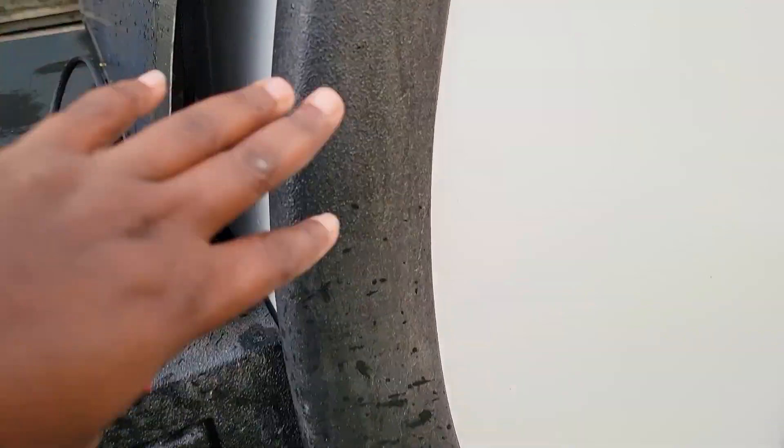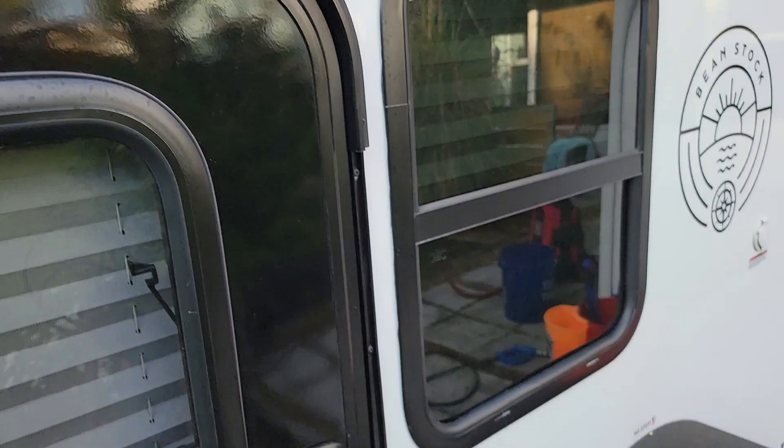Hey YouTube, this is KP with KP Details. We went and got ourselves a Bean Stock. If you're not familiar with Bean, Bean is a company in Salt Lake City, Utah that makes teardrop trailers.